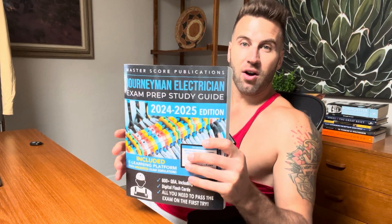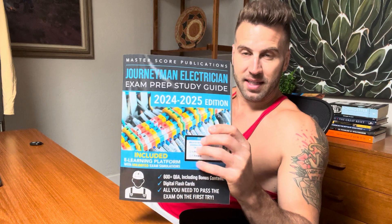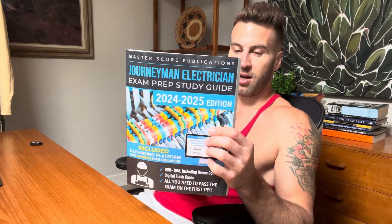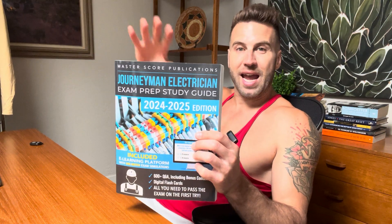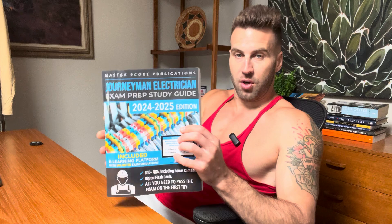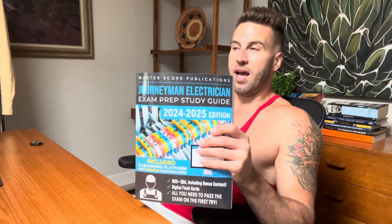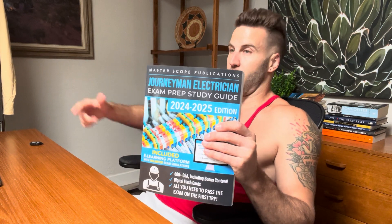My favorite part is this gives you access to an online test simulator where it pools over 800 questions and randomly gives them out to you as a sample — like a pretend test basically. And you can do that as many times as you want.